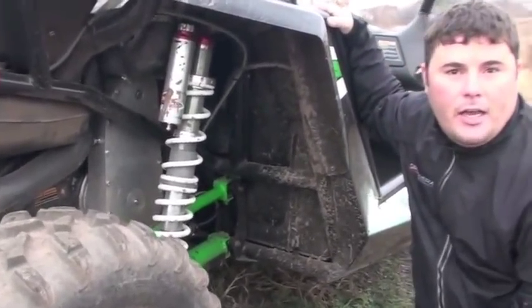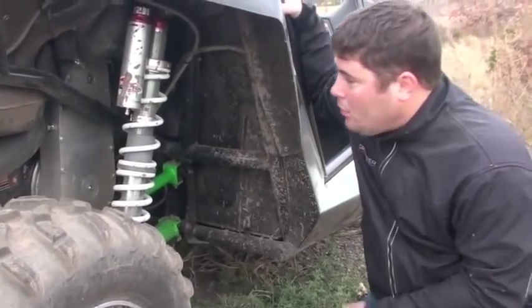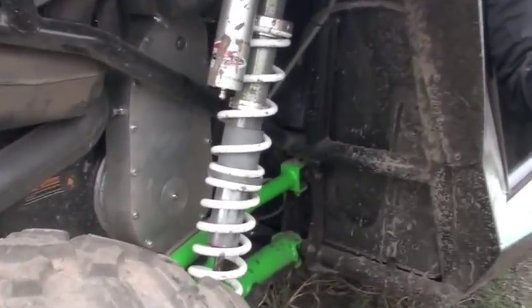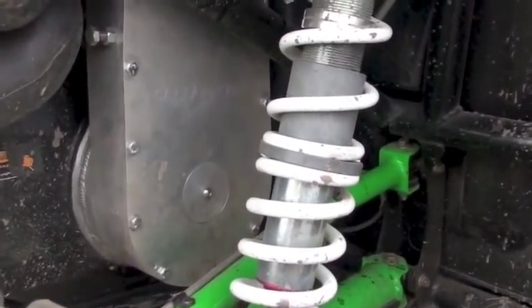We're out doing some test riding on it here today, out beating and pounding on it. Going to show you guys what this thing's capable of. Show you kind of how everything's mounted up here. You can look in here and see it's all in there. It fits in there real nice, kind of sneaking in there, hidden in there.